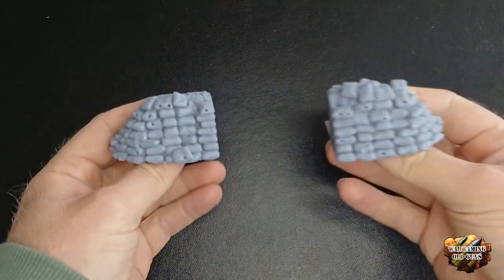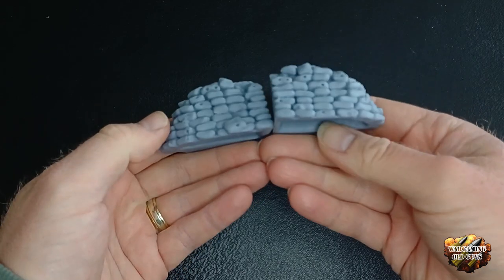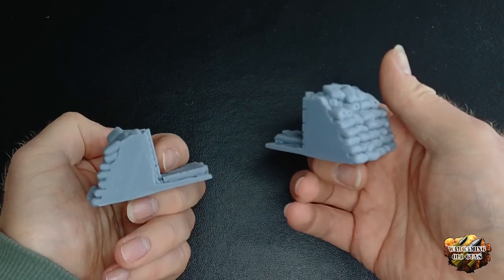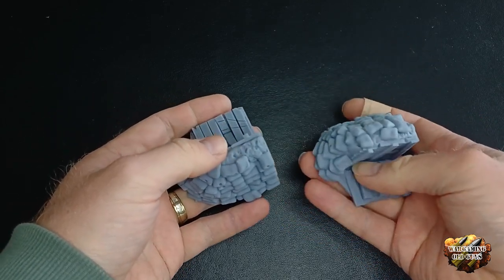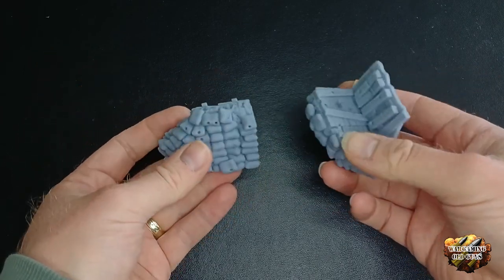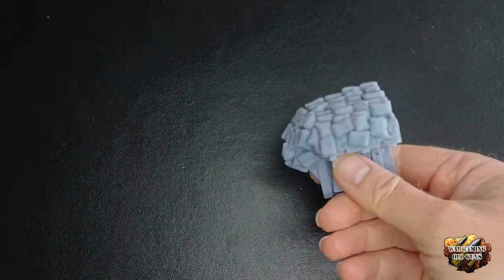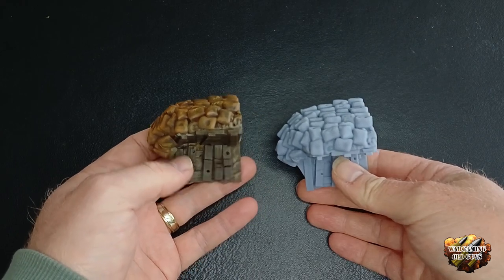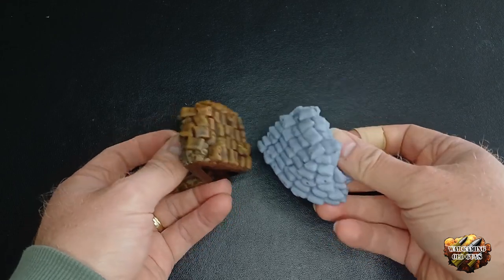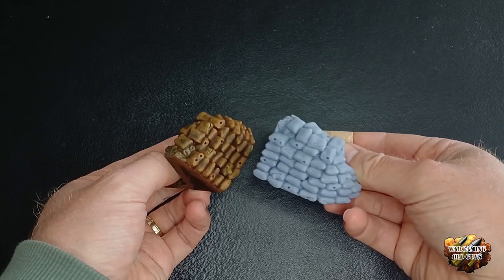So we've got the bits off the printer and that's what they look like — didn't take long. Now what we're going to do is paint this one here. It doesn't take too long, it's not that complicated, and it uses some very simple paints and painting techniques. I'll speed up the video and we'll go ahead and paint it.